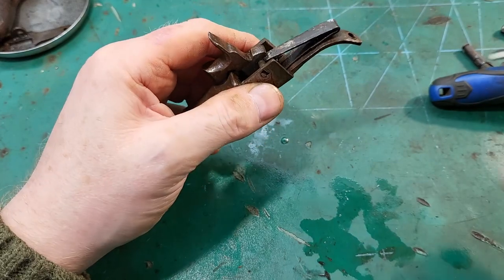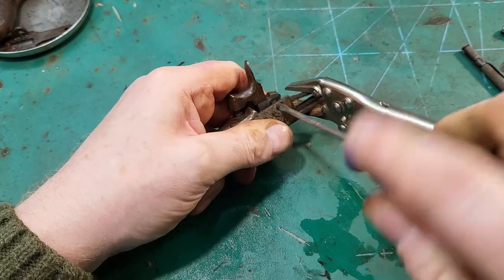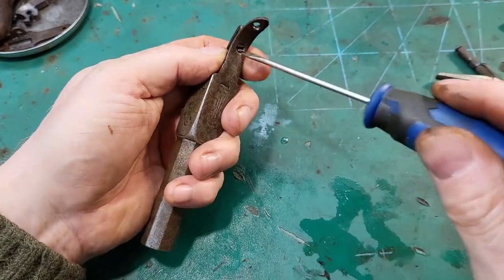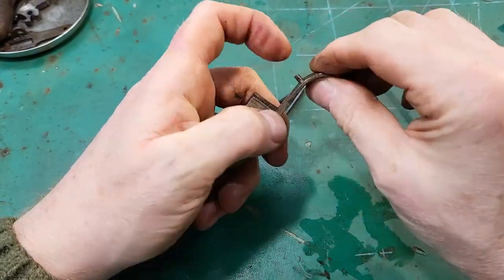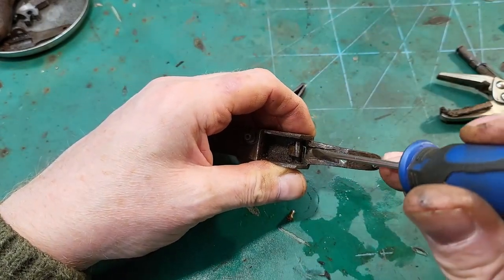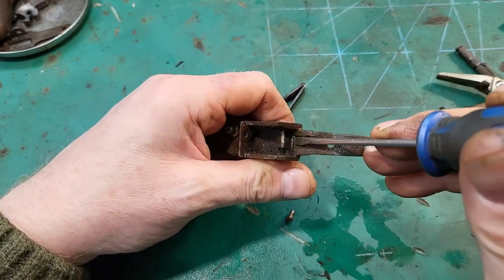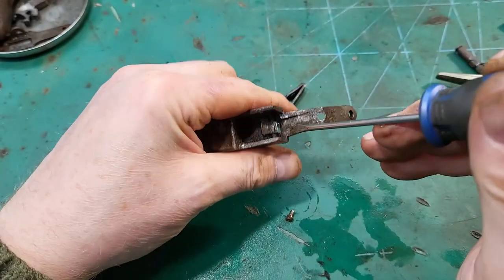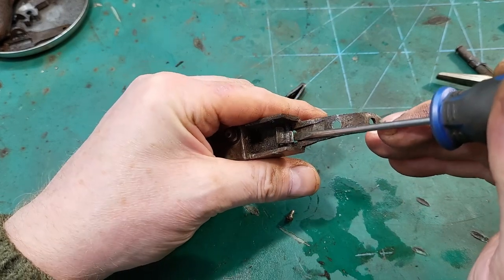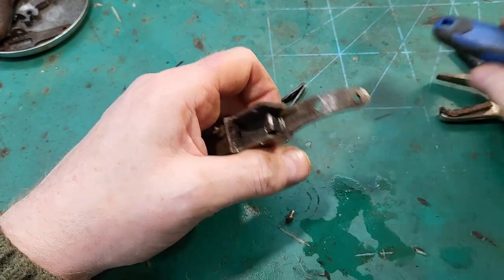So let me take this out and I'll show you. There's the guide I'm talking about. The spring sits in there and it shouldn't move out of that channel, keeping it located on the trigger. Actually, it doesn't look too bad, but it is a bit worn on that side. As you can see, it was running.